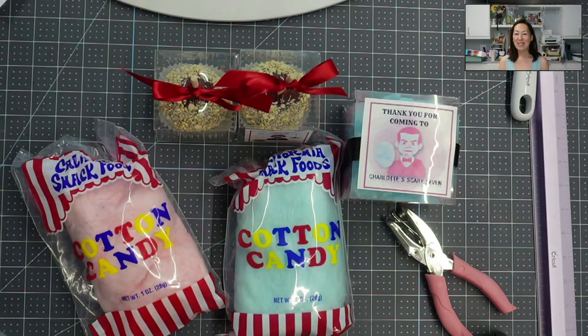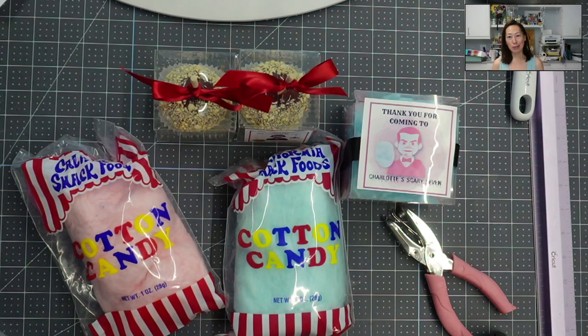Hi, it's Anne from The Useless Crafter. We're doing party favors today. Before we get started, if you haven't subscribed, please do. I appreciate all the support that you can give me.